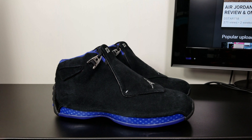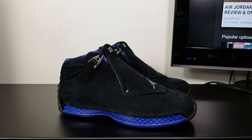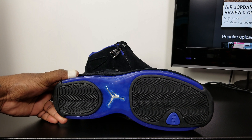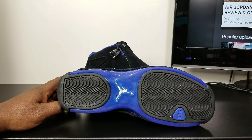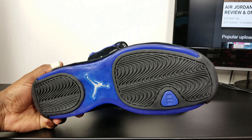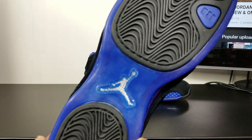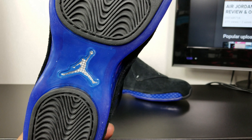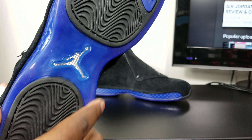So we got the Jordan 18 black and royal blue. You got that black traction pad in the front and the heel, and that chrome accent with the carbon fiber print Jumpman in the middle right there, with the blue all around.